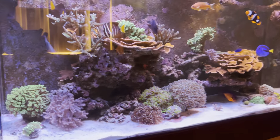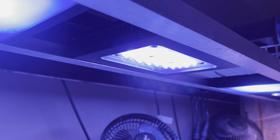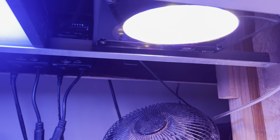First things first, let's go up to the canopy and check the lighting real quick. Not much has changed — if people know my older videos, I have three Gen 5 Radions: two blue, one white in the middle. At the end I have a fourth light which is like an Amazon grow light just for some supplemental lighting on that end of the tank.